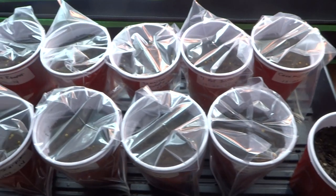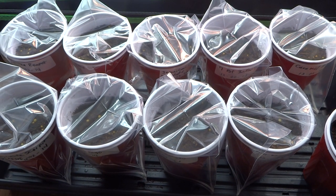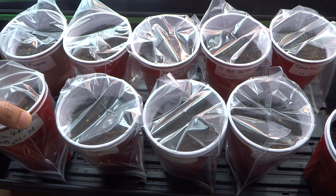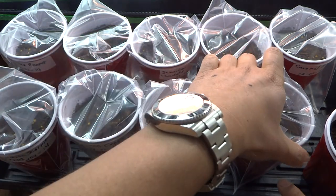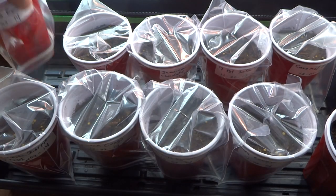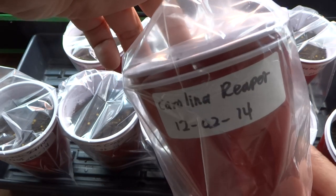I've added more to my collection, so I'll list what I have. Here is the Trinidad Scorpion Cardi. I have here the Peach Congo, Orange Rocoto, Mini Rocoto, and here's the one that I grow every year — the Carolina Reaper.